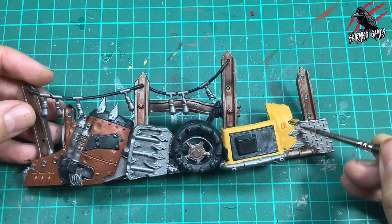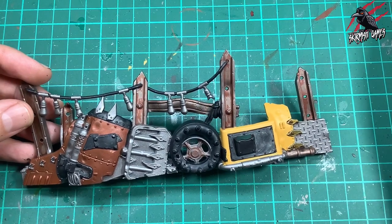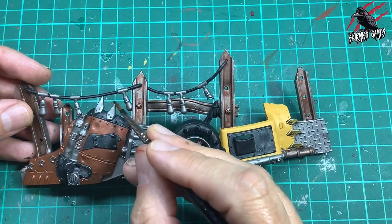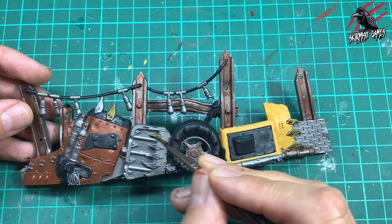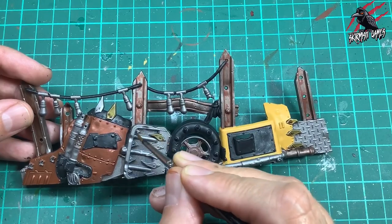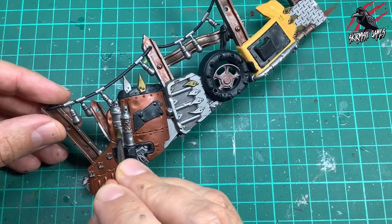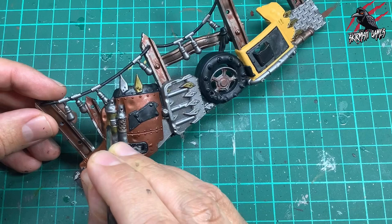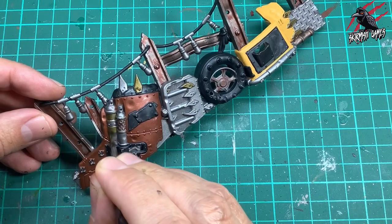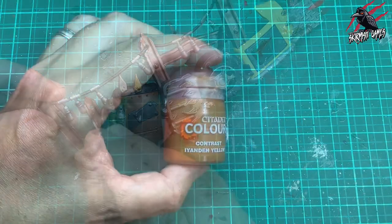Then I took some Contrast Aggaros Dunes and this is going to be perfect for all these more gold-coloured spikes that are bolted on and dotted around. I'll also pick out some pipes on the model and some sections where I think a different colour would mix it up a little bit. It's really nice to have all these different colours running through different sections of the model — it breaks it up and adds to the appeal, making it a lot more interesting to look at. Sometimes it's good to stand back a bit and just pick out spots where you think that colour might work.